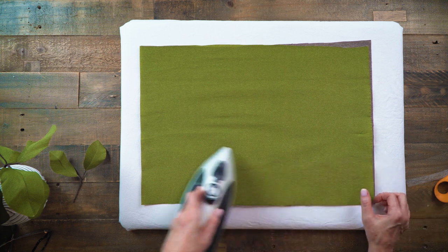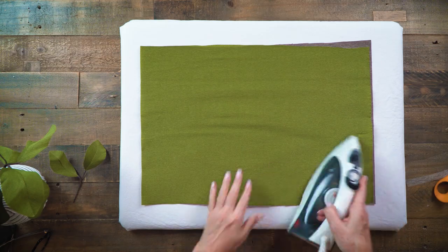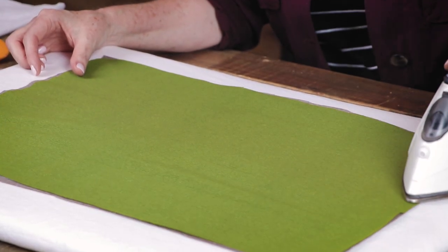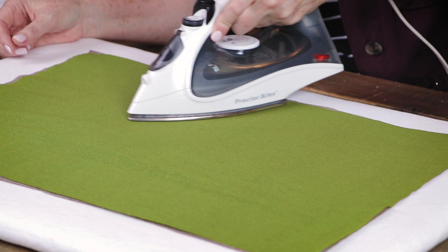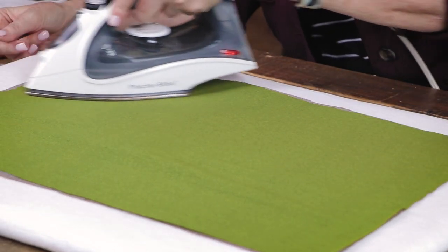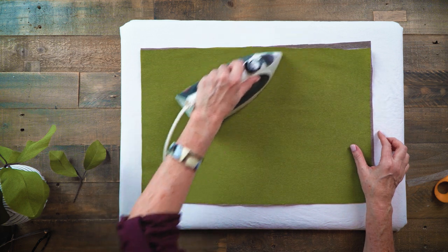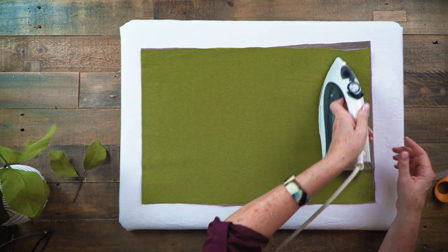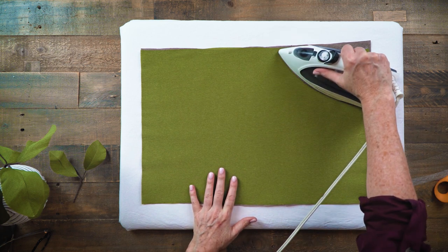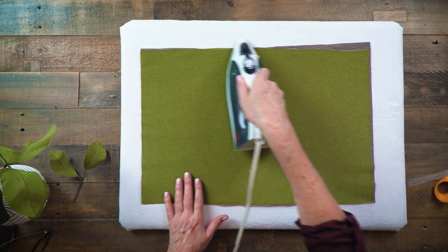This will take a few minutes because you really want it to heat up and fuse. I don't want to leave my iron in one place for too long because you don't want to burn the paper. Also make sure that you're not using any water or steam because if you do that it will make the paper lose its folds.